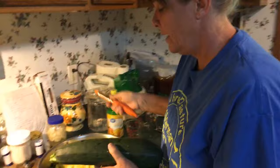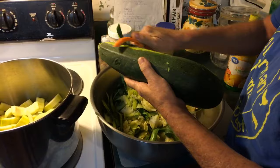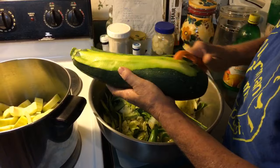Here's my zucchini. The first thing you're going to do — and it does get slippery — you're going to peel your zucchini with a potato peeler. I've already gotten some done, and you're going to want eight cups of this.